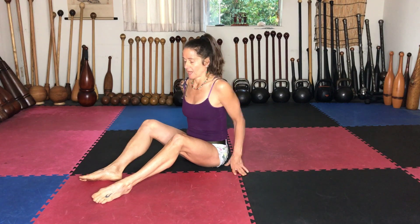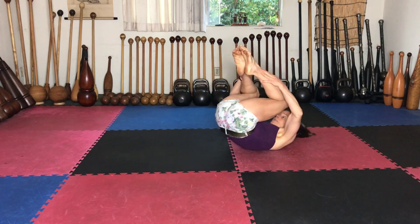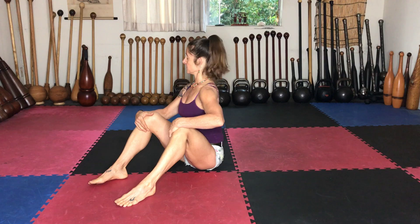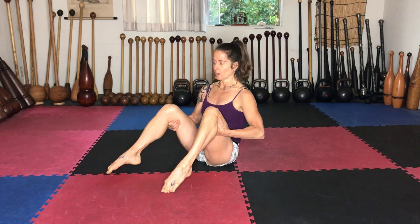Hey friends, it's Coach Tara and I've got a spinal mobility sequence for you. It's going to come from the rolling like a ball that you see in Pilates a lot. I'm going to use the same premise but add some other movements so that we're getting spine flexion into flexion, extension, and some rotation.